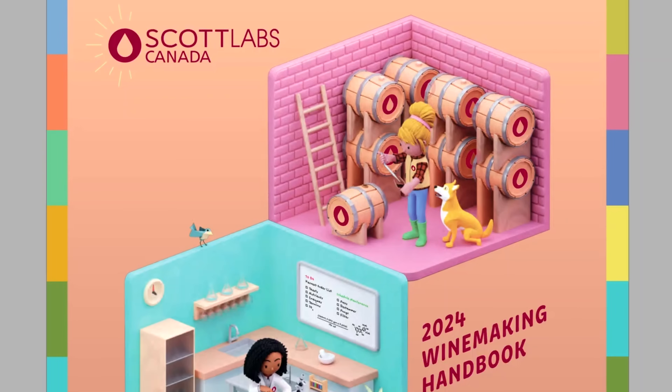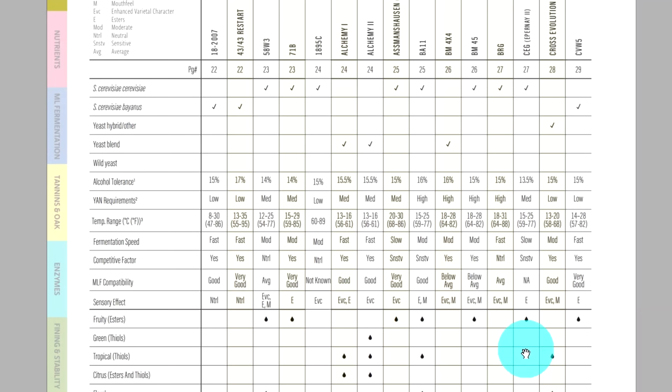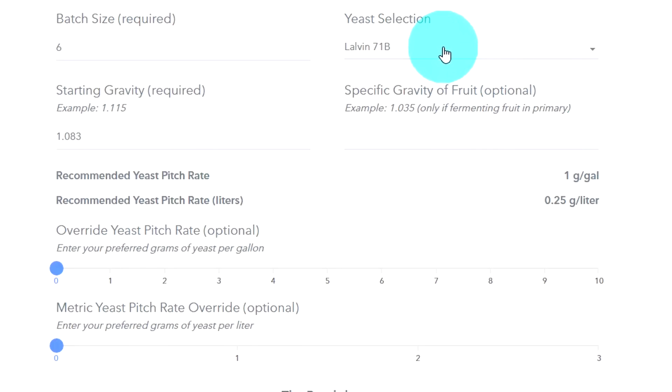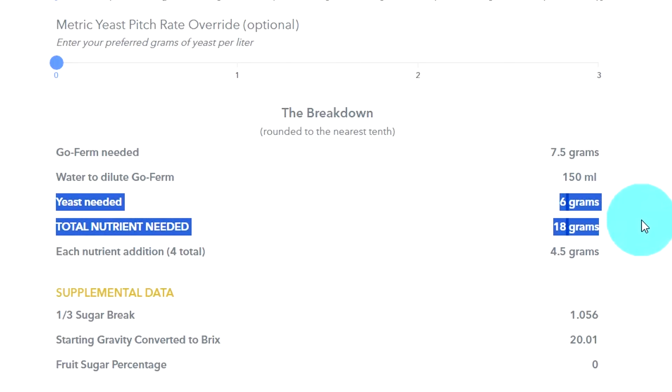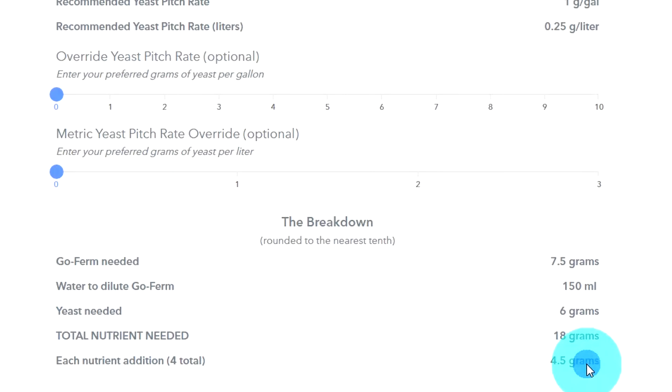There's one problem I found with this calculator: not all the numbers match the Scott Labs 2024 winemaking handbook. For example, in the handbook, yeast 71B shows a medium YAN requirement and EC-1118 shows a low YAN requirement. Yet in the TOSNA calculator, whether I select EC-1118 or 71B, the total nutrient stays at 18 grams with no change reflected. So it doesn't totally account for yeast-specific differences — something to be aware of.